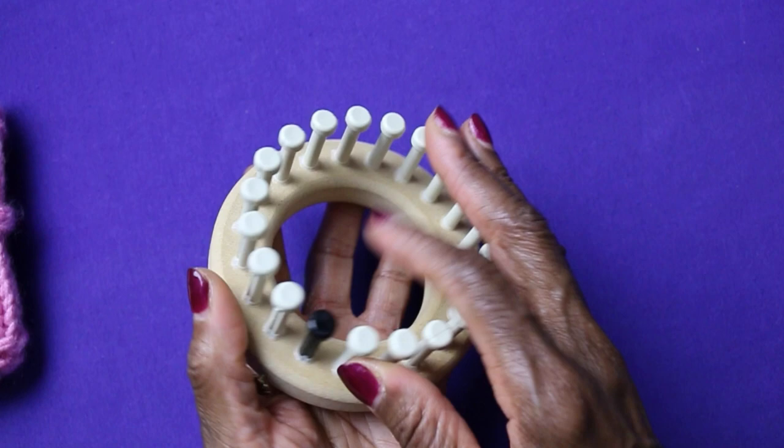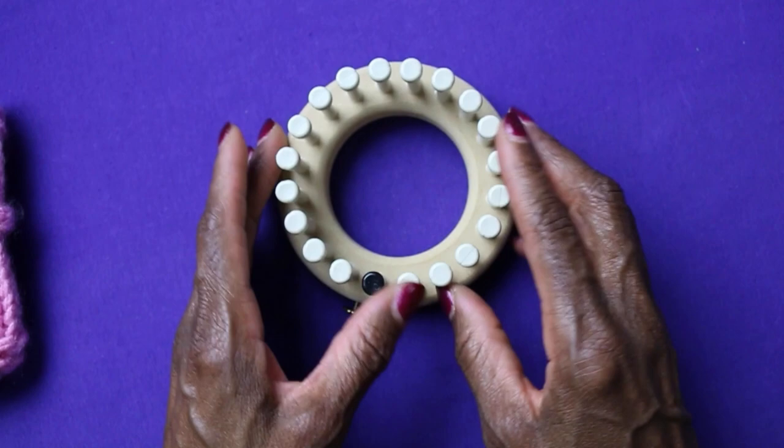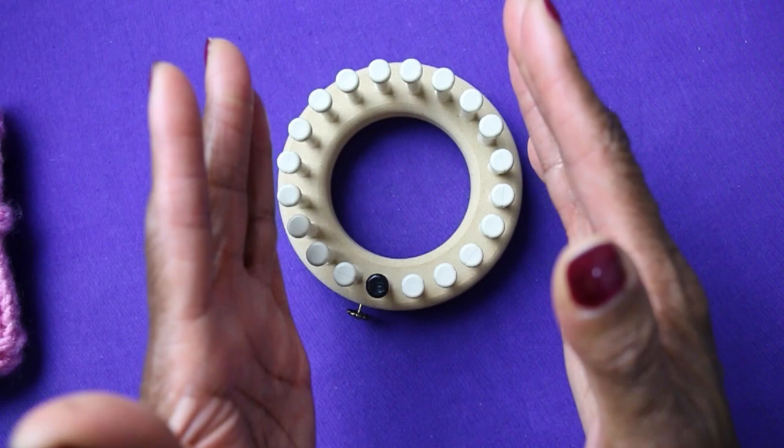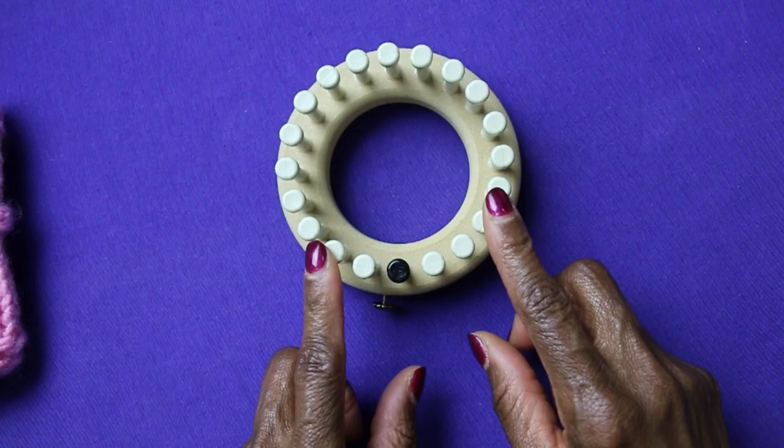The key to making a really great cozy is having the right size loom. This loom has 20 pegs, and this size — the 20-peg loom — is ideal because it allows you to loom knit a tubular project which is just the right size to slide over your typical bottle, your typical can, or your typical glass. So I recommend a loom with 20 pegs for this project.